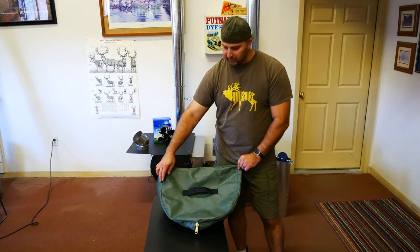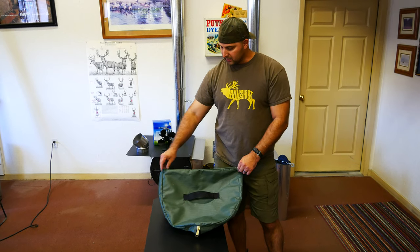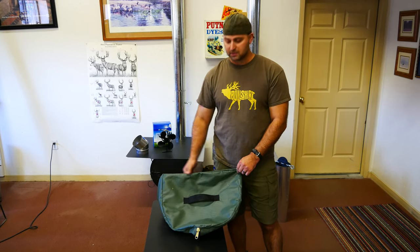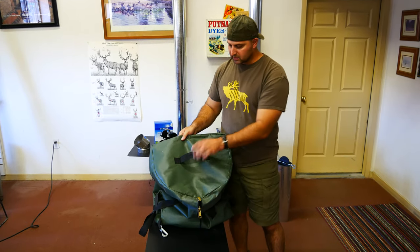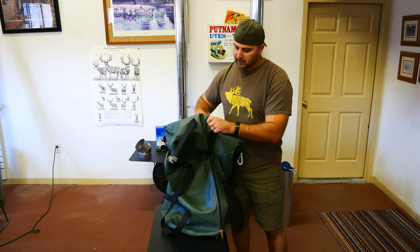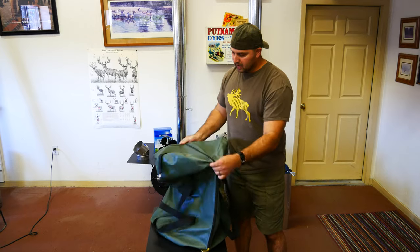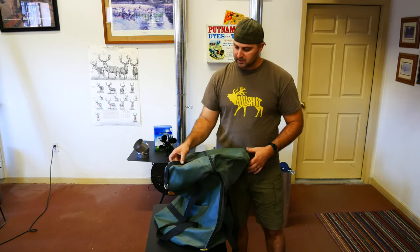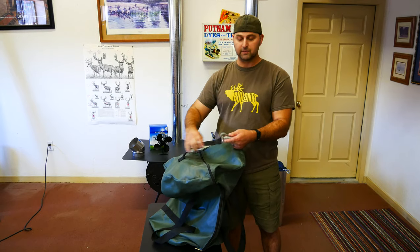One end is going to be a rounded U-shape that's going to match the bottom of the stove, and then there's going to be a flat part that's going to match the top of the stove. Also on the stove bag, we'll notice one end has just a plain webbing handle. The other end has the zipper going over the end and it has a hook and D-ring type handle.